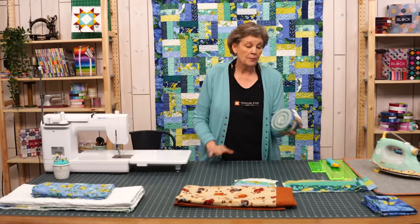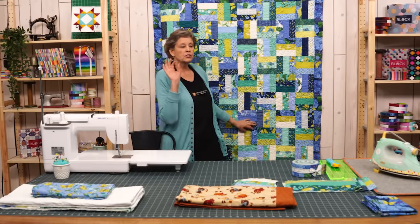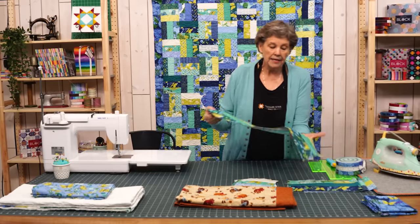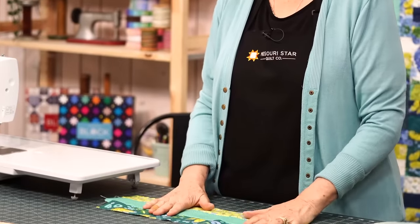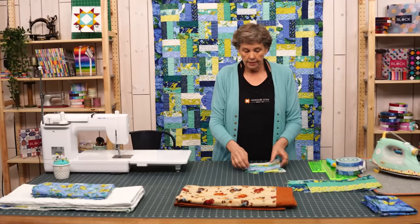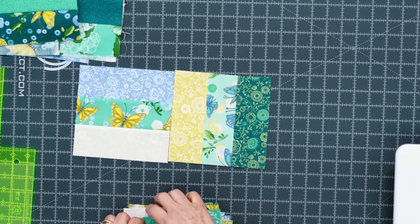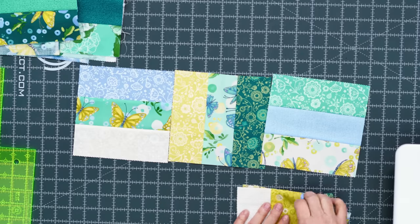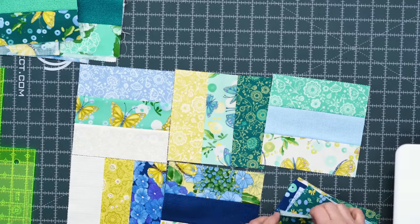This quilt right here we made with one jelly roll and we did this quick and easy fence rail. I'm just going to go over that very quickly because most of you know how to make a fence rail. Basically you're going to put all your strips in sets of threes, sew them together, and cut them into 6½ inch blocks. The blocks are then laid like this — one that goes across and one that goes up and down, alternating. Every row is just going to be like that.